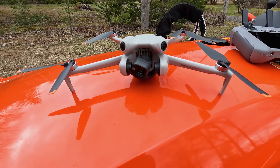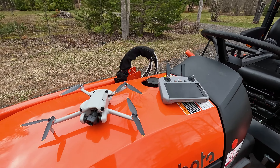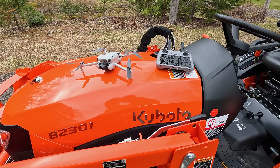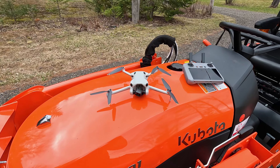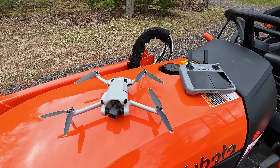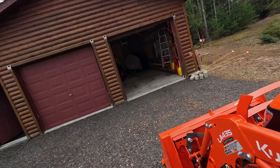We got a drone! It's the Mini 4 Pro with the RC2 controller. Pretty stoked about it. It's going to be great to add a little bit of drone footage to some of the videos — we won't do them all. Maybe we'll do some landscape videos too. I love flying the thing around, you get some great footage. So let's put a little footage in this video just to give you guys a little taste.